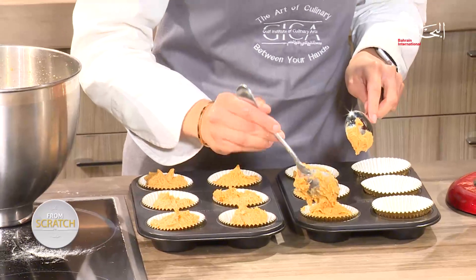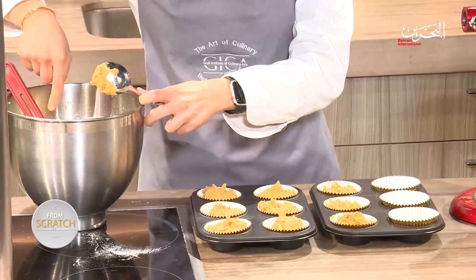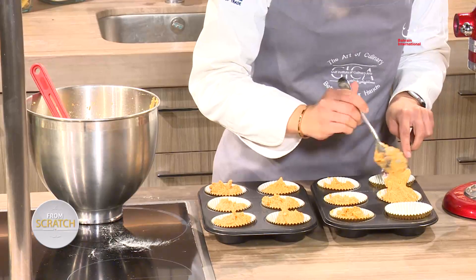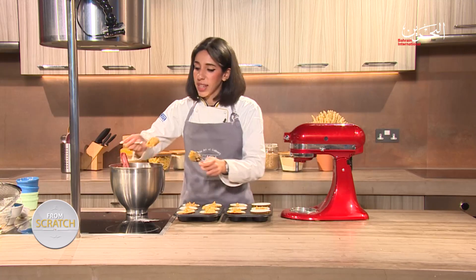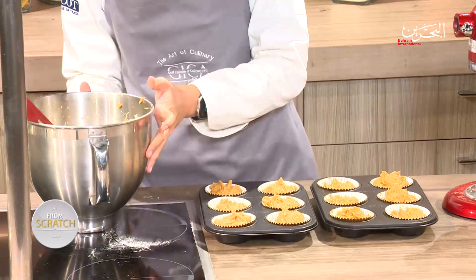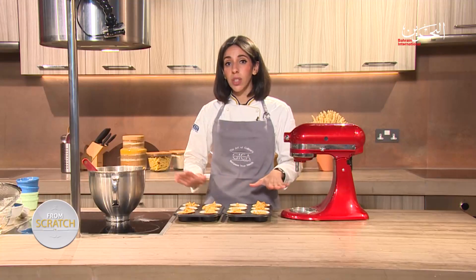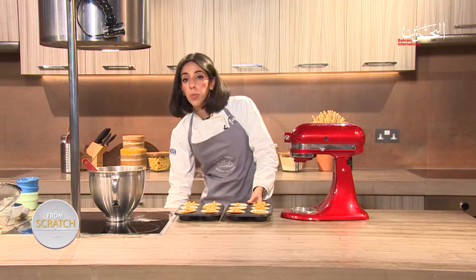I preheated my oven before starting to mix everything together — that's a very important step because adding your already-mixed batter into a cold oven will give you a very flat end result. Don't worry about leveling them out; they're going to do their own thing in the oven. Just pop them right in and let them bake.